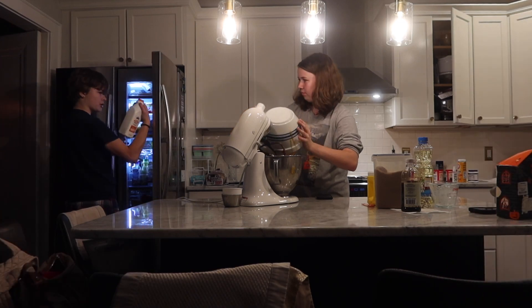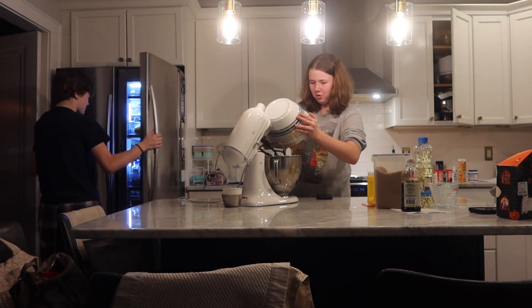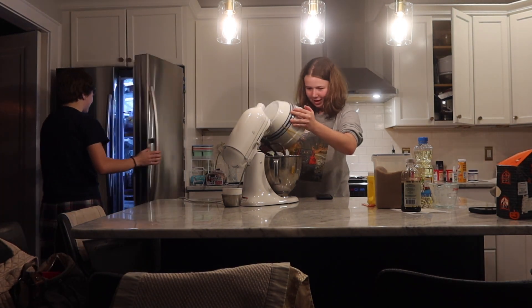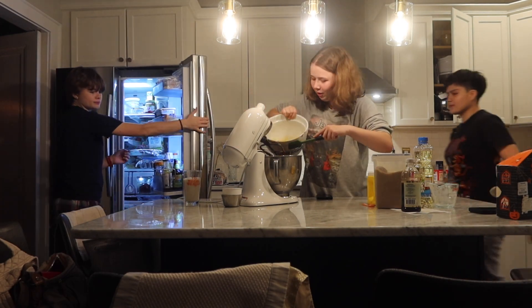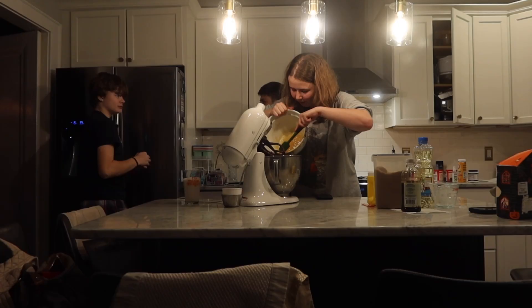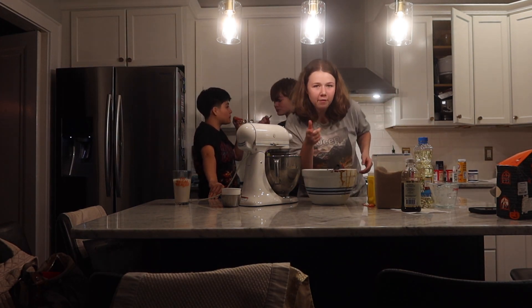Wait, this is already buttermilk. Why do you have to make it buttermilk? No, it's literally buttermilk. I know I'm a baker but this would help if y'all helped out. Let's go y'all.